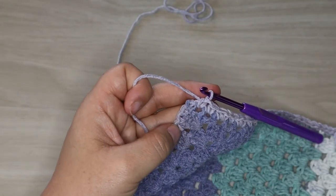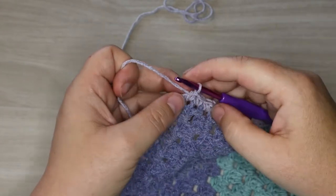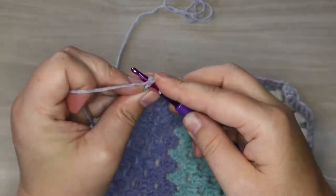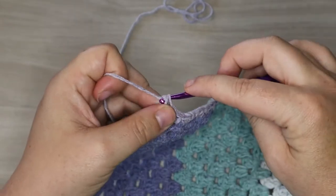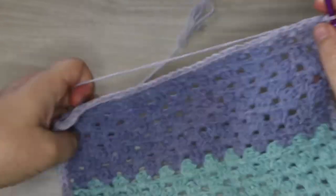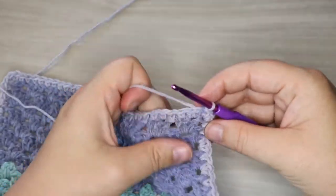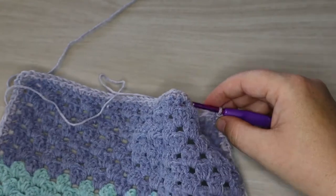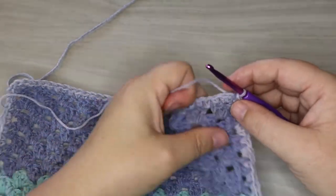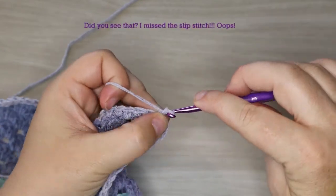Here we are at the end of the row — we have one single crochet here at the end and then we're going to finish our corner off. This first chain that we started with at the beginning of the row is going to be our third chain in our corner. Do two more single crochets to make the corner and then slip stitch to the chain at the beginning of the row. Now we're going to start into our granny rows for the border.